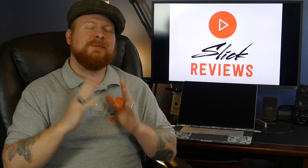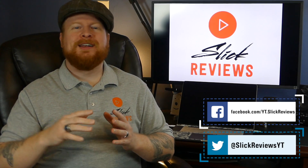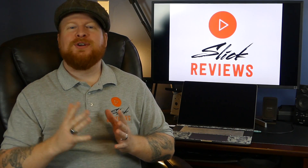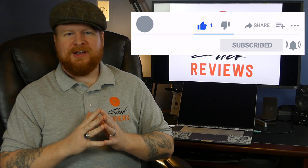If you guys have any other comments or questions please do leave them down below — I try to get to every single one. If you'd like to get in touch, here are my social media links which you can also find down in the description. If you enjoy straightforward, to-the-point content like this, leave the video a thumbs up and hit that subscribe button — pretty easy and free ways to help support the channel. That's all I've got for you this time. I'm Zach, this is Slick Reviews, and I'll see you in the next video.